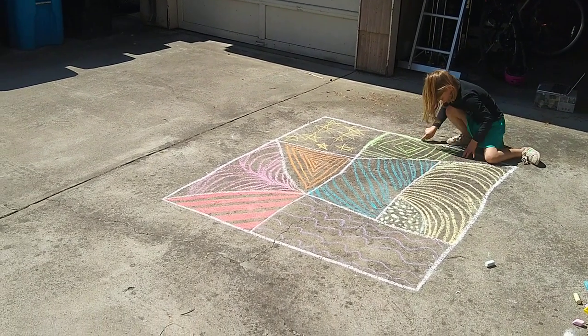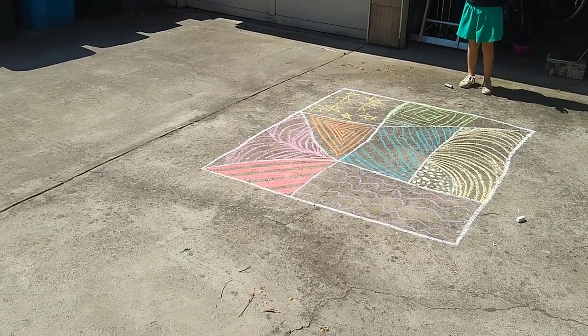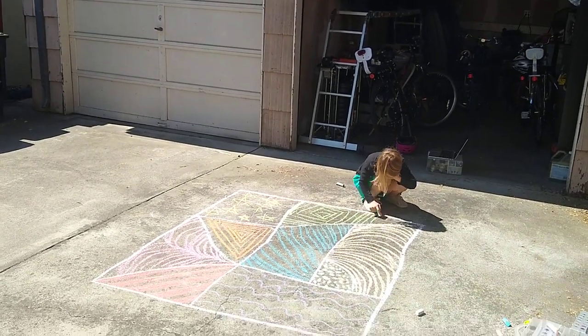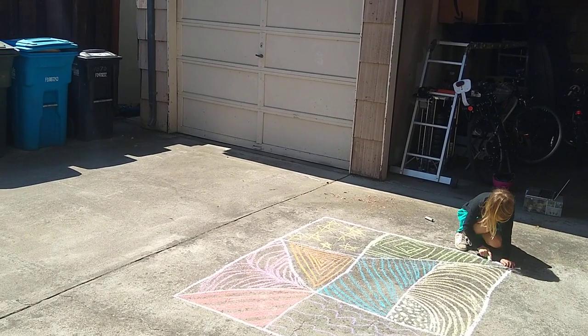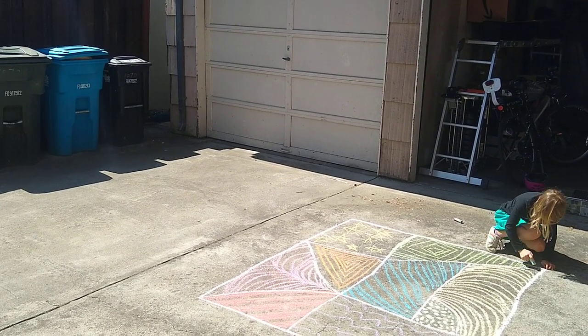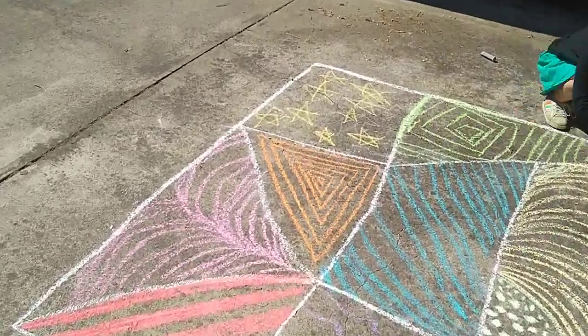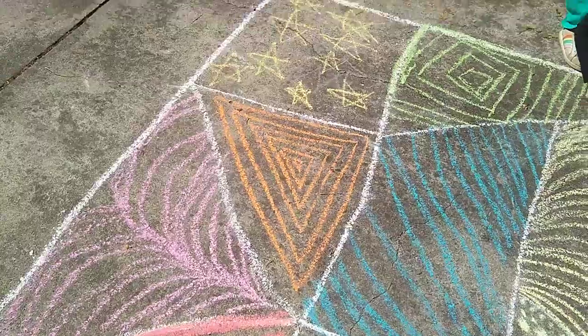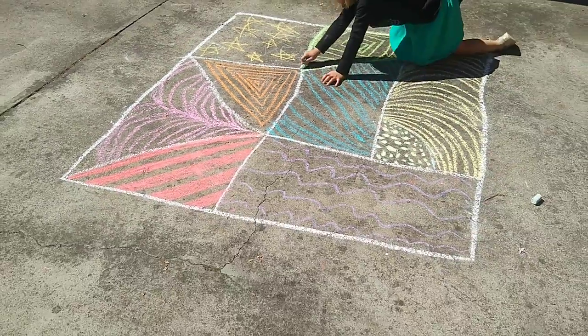We're also talking about shapes and early math ideas. When we draw parallel lines and when we draw angles, we can talk about the shapes that we make. I drew some concentric triangles there, and your child absolutely does not need to be able to define any of these words.